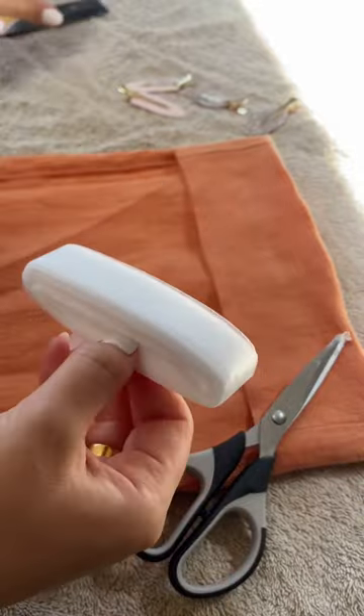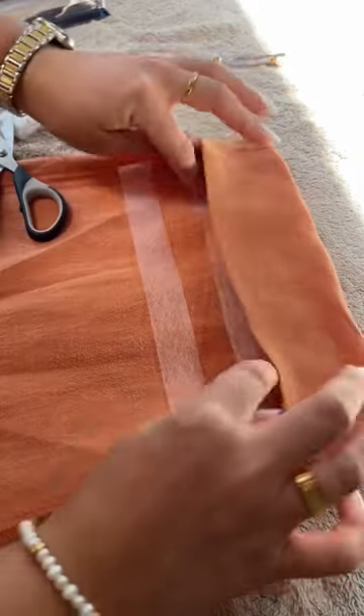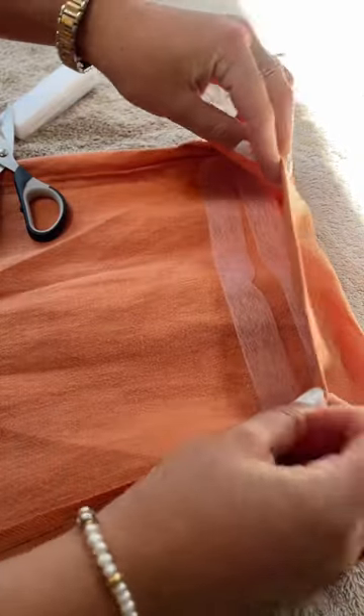Next up you want to cut strips the width of the trouser. I've actually cut two strips because the amount that I'm turning up is quite wide, and then you want to tuck them in at the fold where they are going to stick.